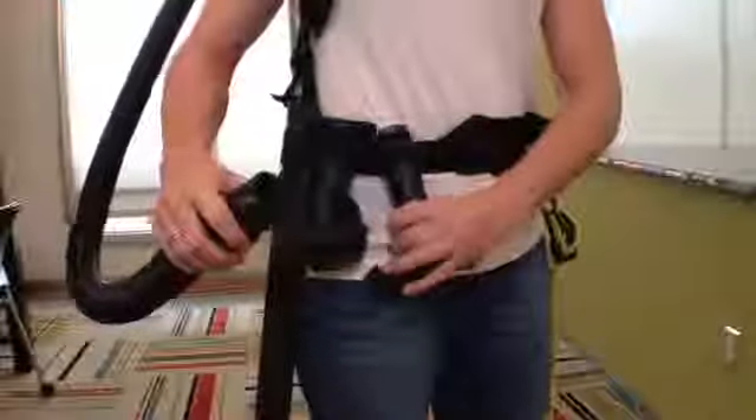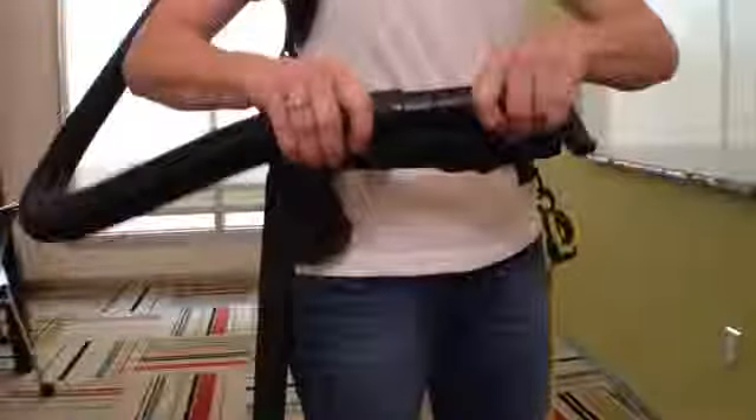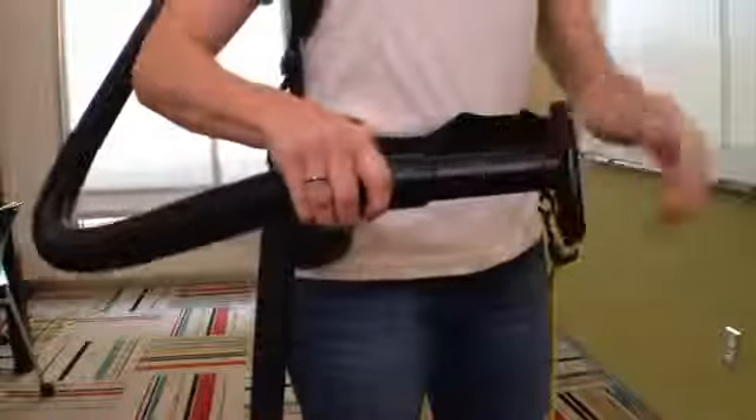Pro Team has attachments to perform most jobs without requiring the operator to bend into difficult positions.